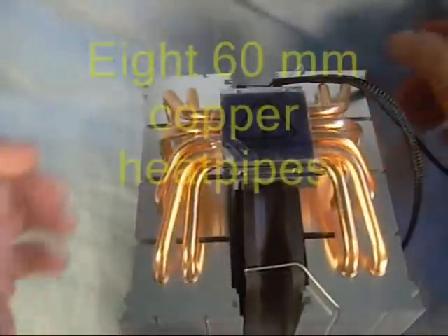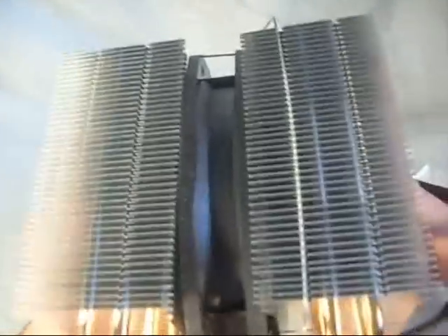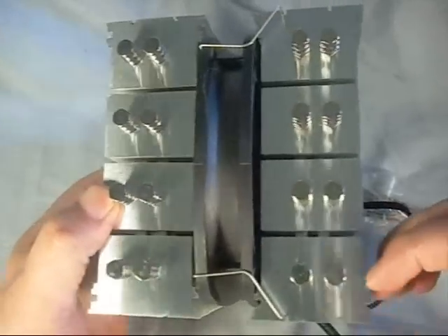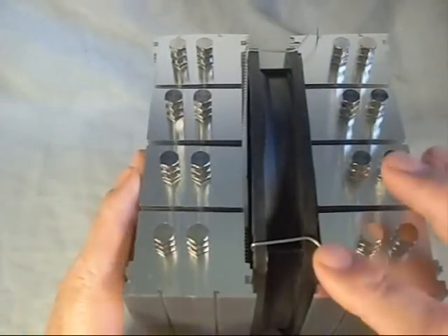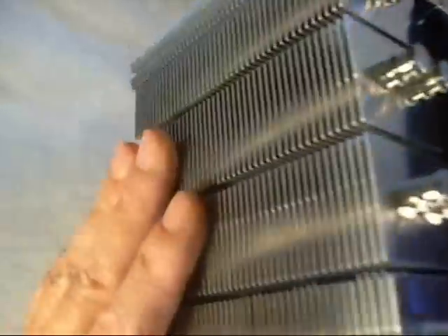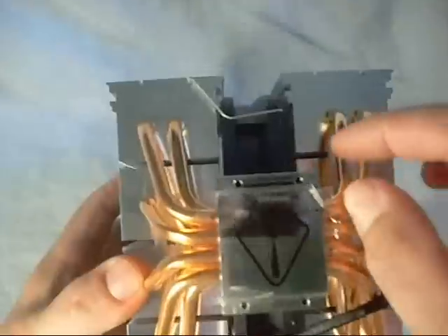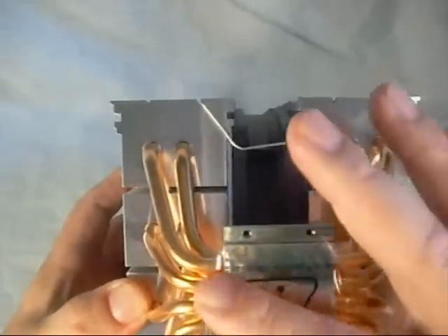Let me flip it over so you can see the heat pipe setup. It has 8 heat pipes running up each side — a total of 16 heat pipes to disperse heat into two separate towers. You can see the 140mm fan sandwiched in there. It comes with just the single fan, but there are mounts on both sides where you can add additional clips and fans. You can order the clips and additional fans separately from Scythe's website — you could even mount three fans for optimum cooling. Very sturdy with thick fins, and a beautiful machined finish on the base for heat conductivity.